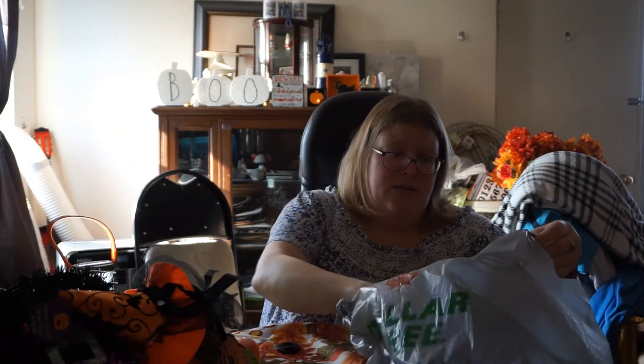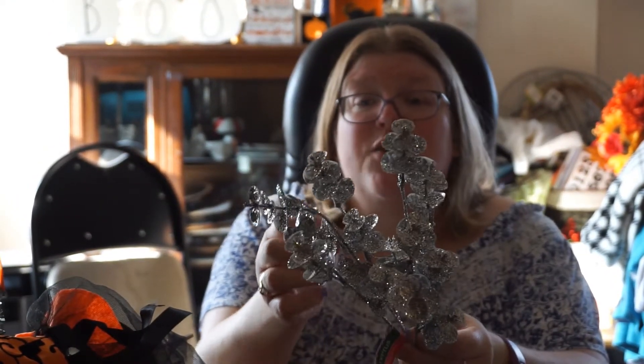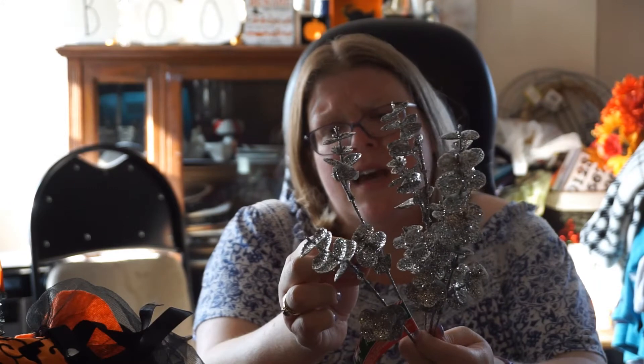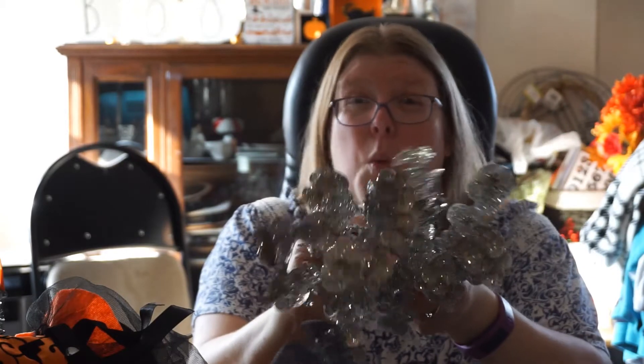Now we're coming to the end of the haul. These are absolutely gorgeous — they're like eucalyptus, but beautiful silvery eucalyptus. I just grabbed them right away. I think they had two colors — maybe a brown or red since it was in the Christmas section. I got two of these and they would look so beautiful on a winter white wreath — they would just make it pop.